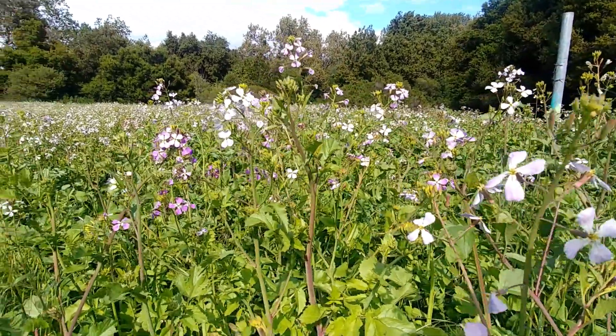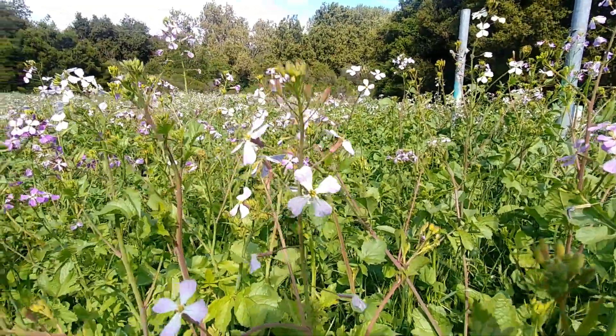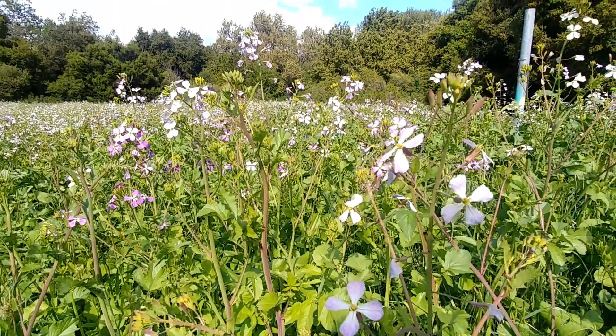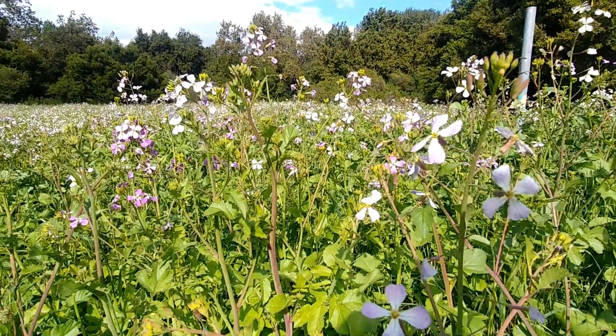The leaves are going to be more palatable when they are young, as they tend to get a little more bitter when they are older. In addition, this plant will fruit little seed pods, and when those seed pods are young they kind of look like a little string bean. Those are very edible and delicious as well and taste exactly like the radish root itself.